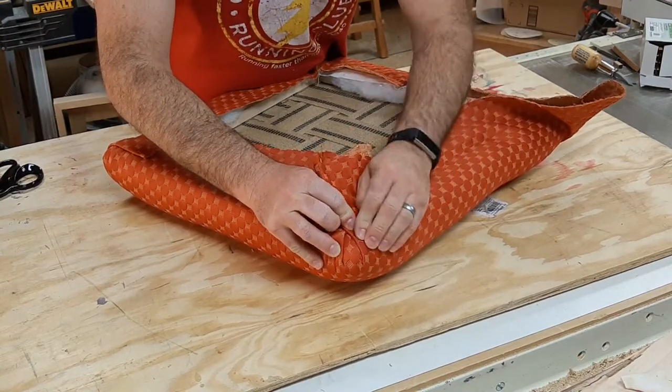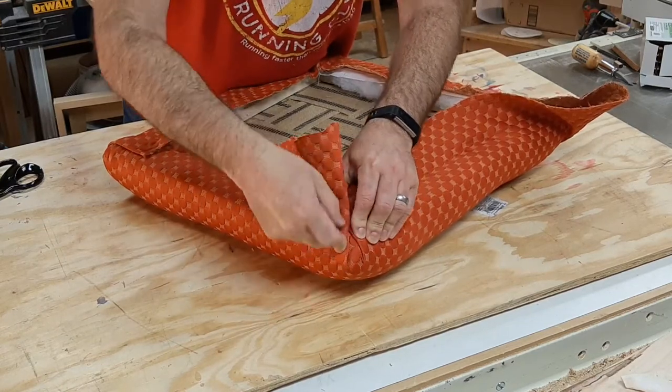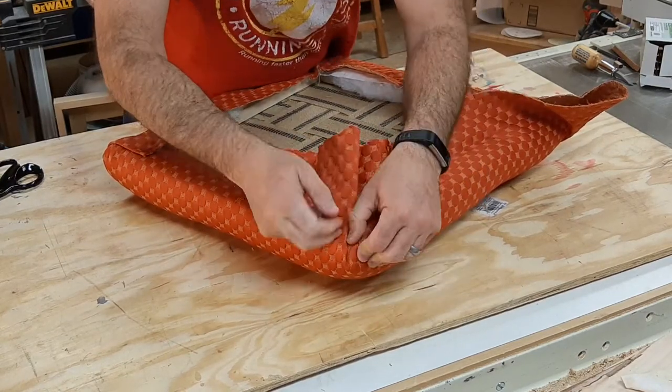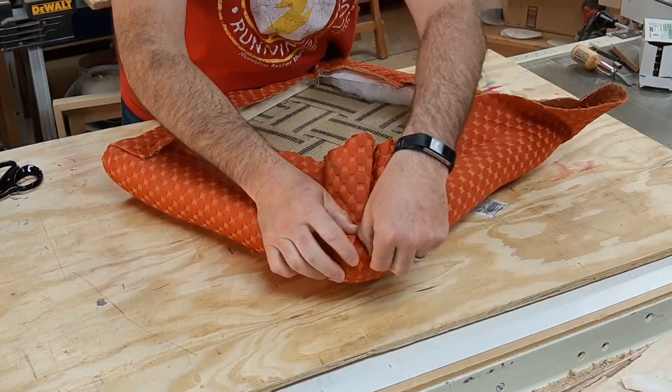I want to get this fold as close as I can to that corner. Not necessarily needing them to touch, but the closer they are, I feel like it's finer craftsmanship.